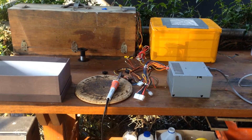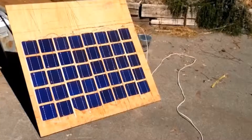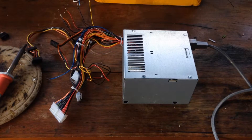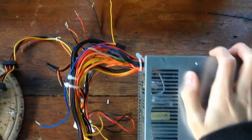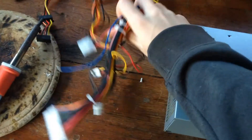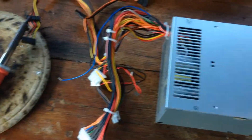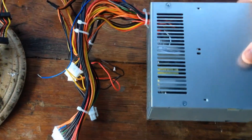Hi guys, Harry here. Welcome to Scrap Science. Today I'm going to show you how to modify the output of an old computer power supply to make it usable as a neat little lab bench power supply with output voltages of 12 volts, 5 volts, and 3.3 volts.